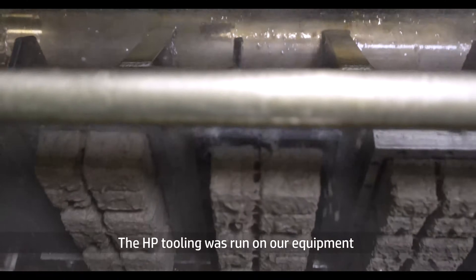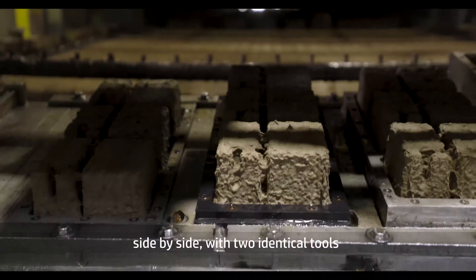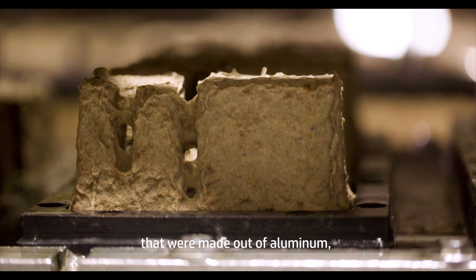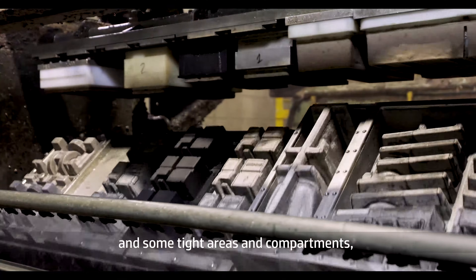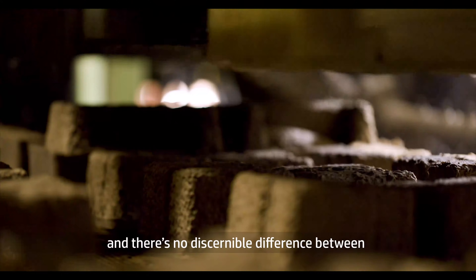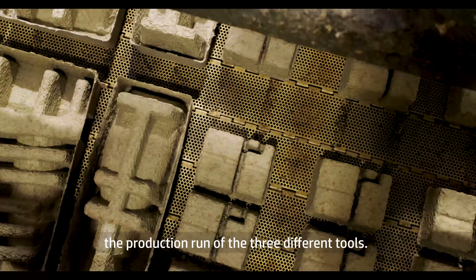The HP tooling was run on our equipment side by side with two identical tools that were made out of aluminum. A very challenging tool with a one degree draft and some tight areas and compartments. And there's no discernible difference between the production run of the three different tools.